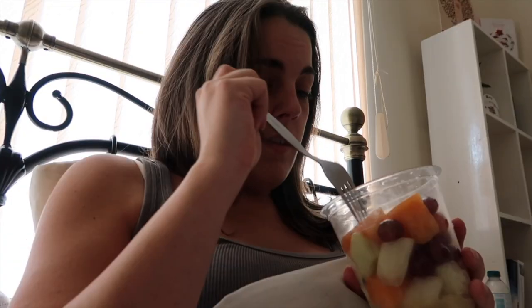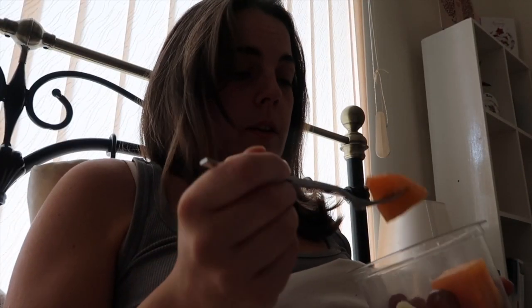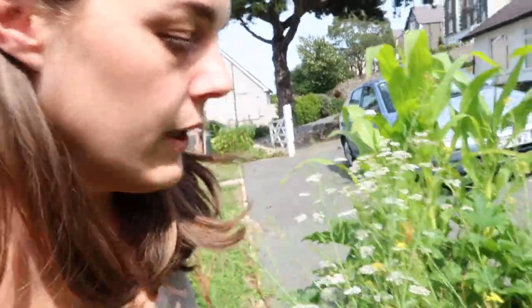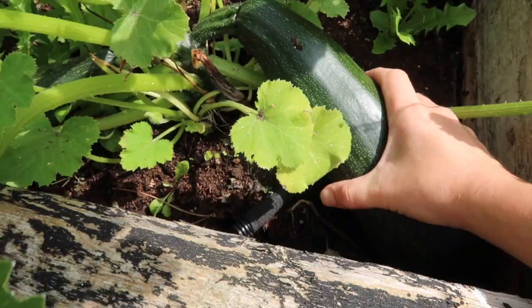Good morning. This is the should-be £2, bought for 40p fruit salad. I'm just doing a little bit of editing and enjoying some breakfast in bed. Apparently I've been nominated this morning to do lunch. Lunch is going to require this bad boy — a big fat homegrown courgette.